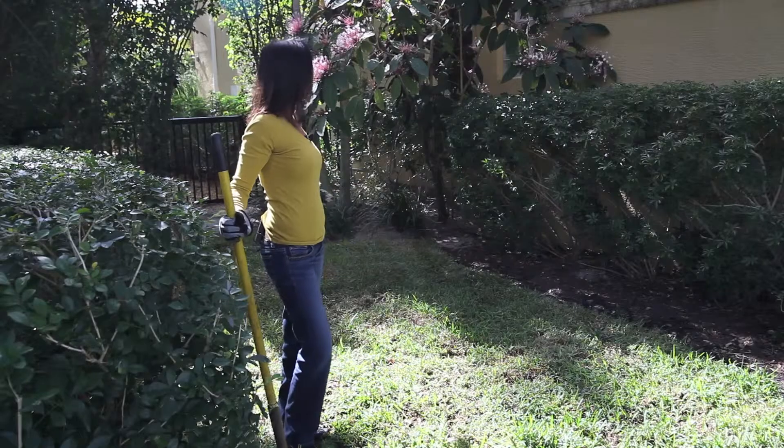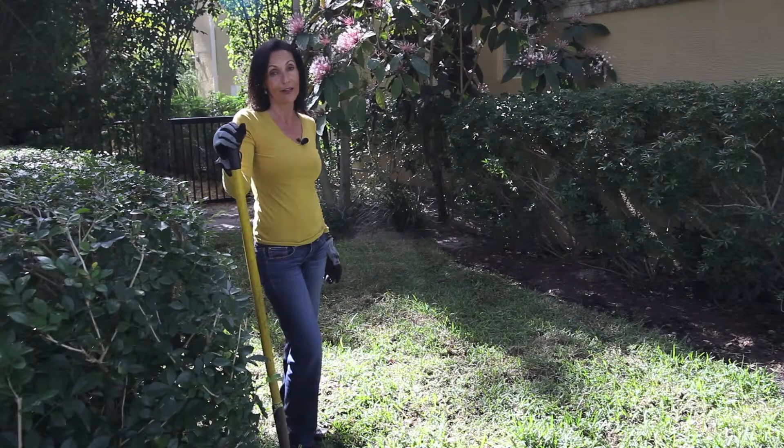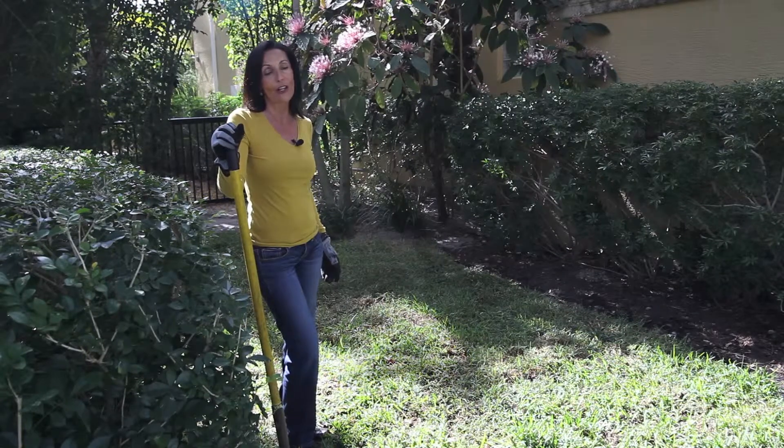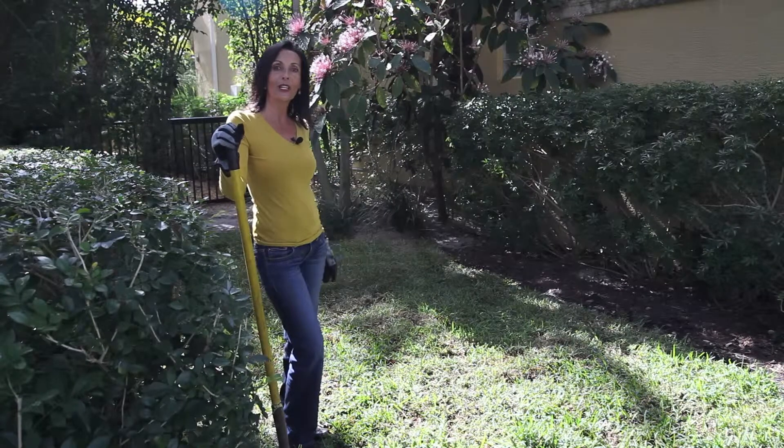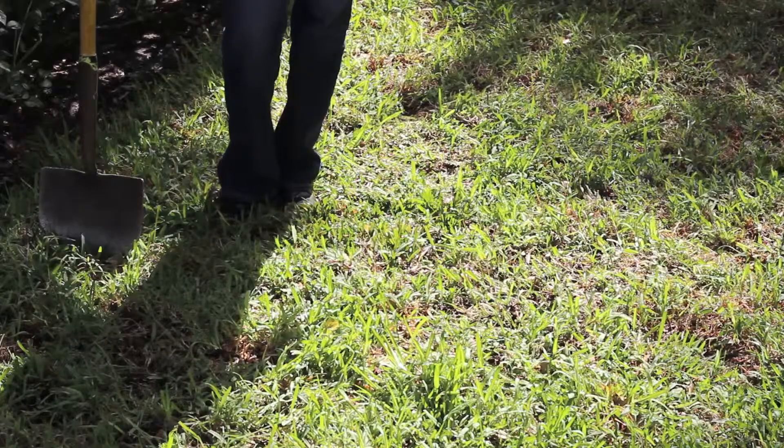Now that we've finished laying down our new sod, it's really important that you take care of it. Make sure that you water your lawn daily for the first 30 days and every other day the following 30 days. Fertilization is of utmost importance as well.